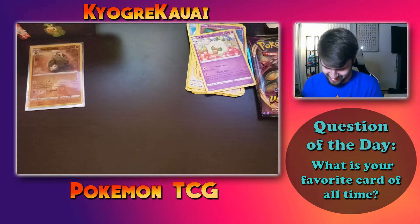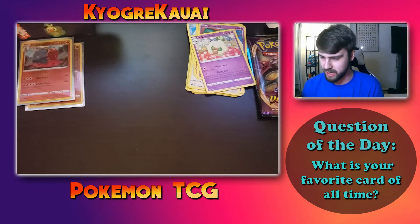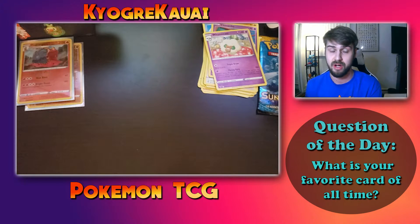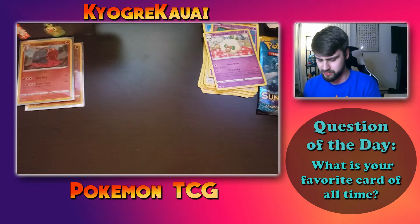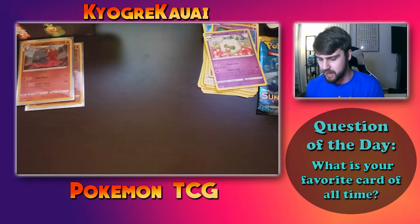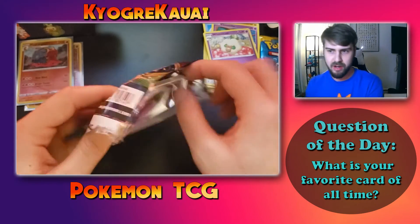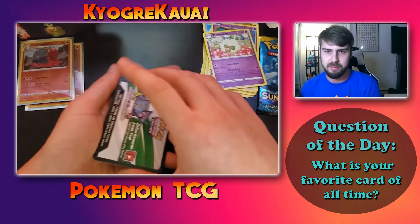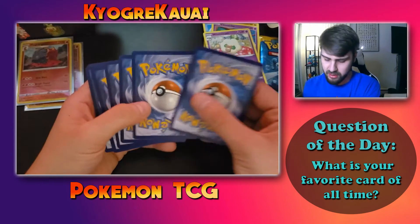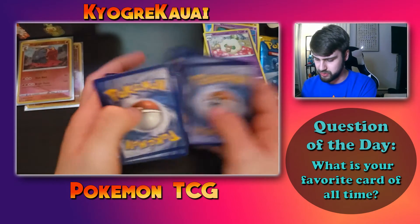So far no ultra rares or secret rares — just two regular rares and the standard reverse holos. Pack three out of four. This is going to be a shorter video since I only have four packs today. I did pre-order two more boxes for Shining Fates — they're Pikachu boxes — and I'll get a call when they arrive. That'll be eight packs I can open in that video, so stay tuned for that.